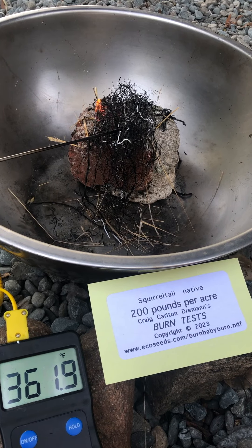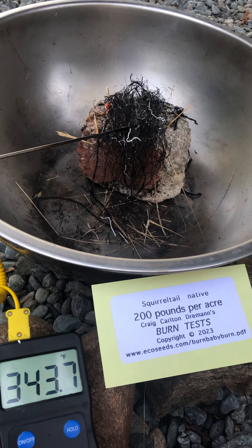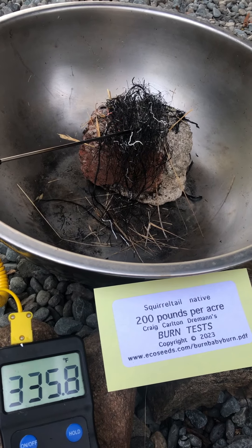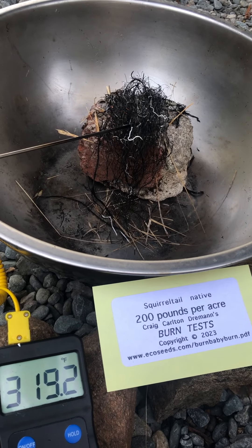If you want to see all of my burn experiments, the link is at ecoseeds.com/burnbabyburn.pdf. Thanks.